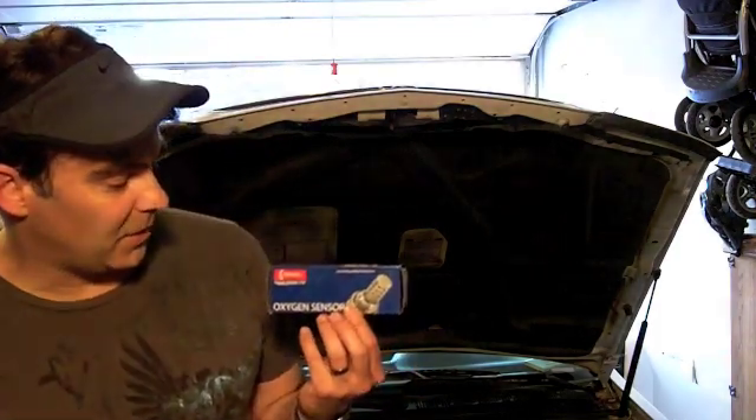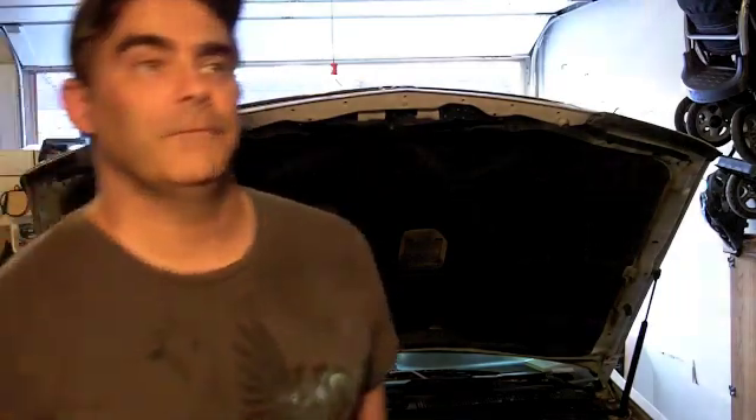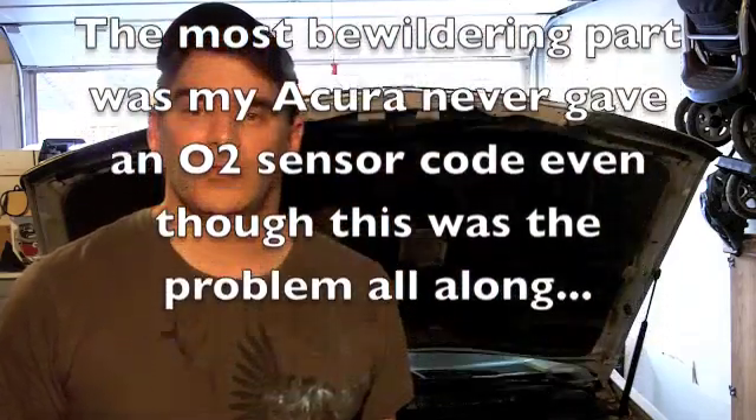This is the replacement O2 sensor here — this is original equipment. The reason I'm doing this video is the difficulty I had in actually figuring out that it was the O2 sensor, because the car computer was not giving any indication of an O2 code, which it often will do. Instead I was getting all kinds of other bizarre situations.